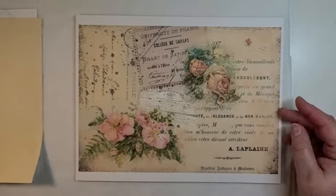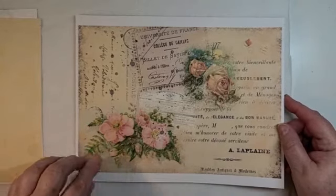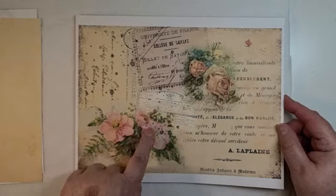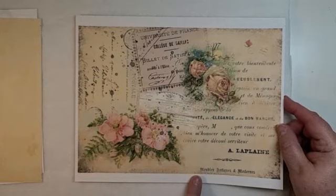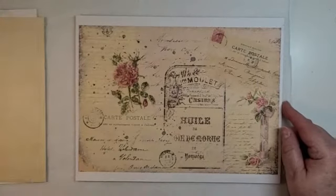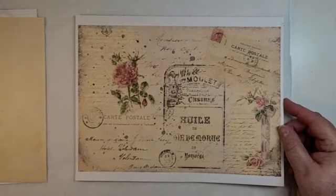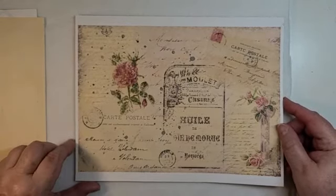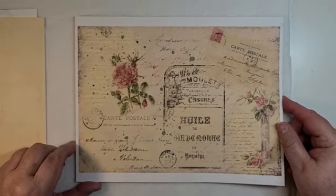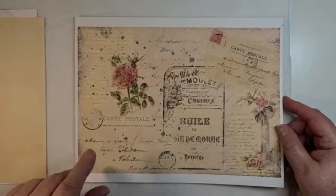They're gorgeous - absolutely gorgeous. Each one of these is just the perfect little picture. The colors, I hope they're coming across on my video. They're gorgeous. The background is the perfect vintage color, in my opinion. Isn't this gorgeous? I am so in awe of people that can do this, and G especially is very talented in putting these together. They flow so nicely.